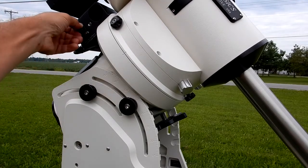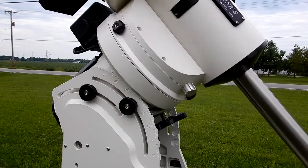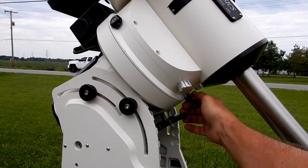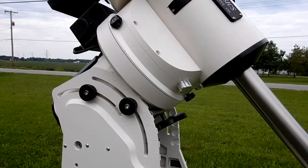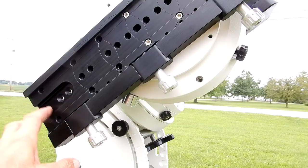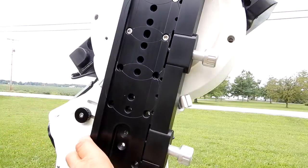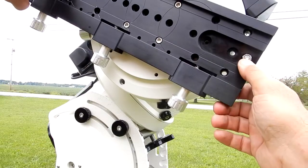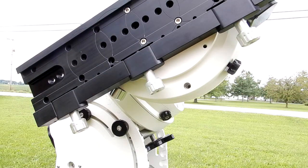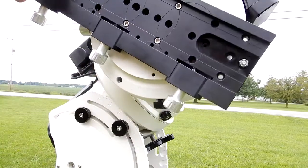Okay, a little more tension there — it definitely was freer, but okay. So again, these were all loose. Now what I want to show you is how tight this DEC shaft is. These are all loose and I'm putting some force on it — it's pretty damn snug, very snug. I'm going to pull the worm back and you can see it's now loose, which it should be.